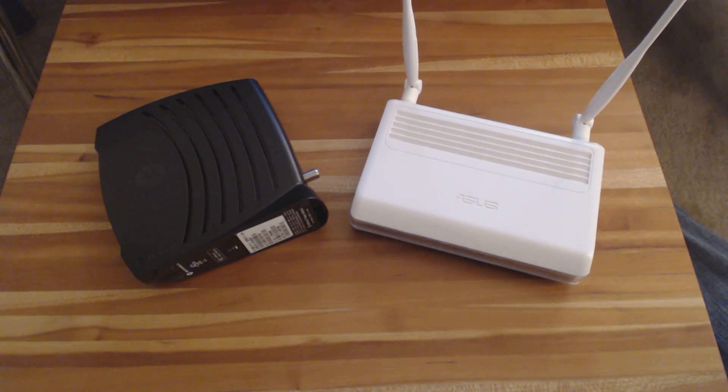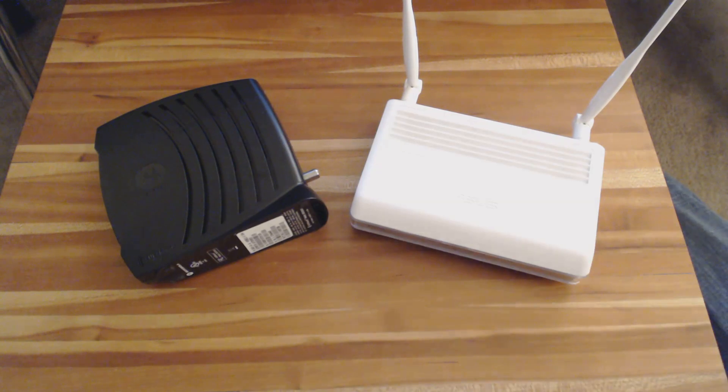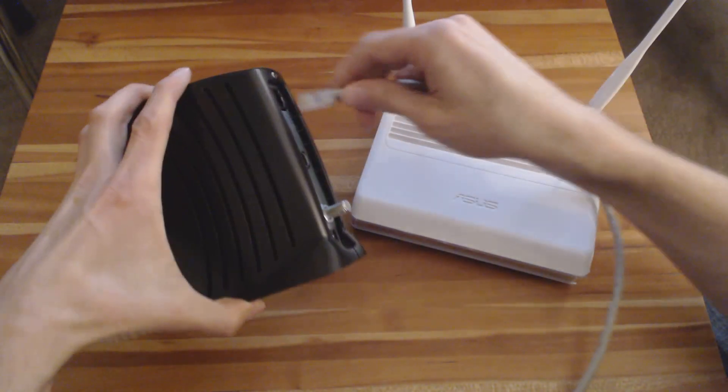Hey YouTube, in this video I'm going to show you how to add wireless or Wi-Fi to your home network. If all you've got right now is a modem, you'll probably soon realize the shortcomings of not having Wi-Fi access and only having the ability to plug in one computer at a time via an Ethernet cable that comes out the back.